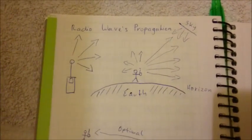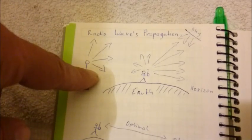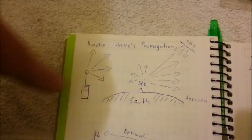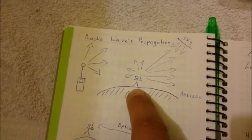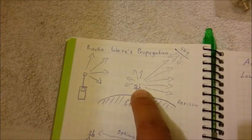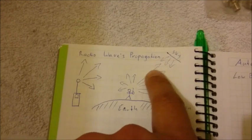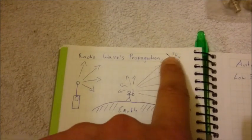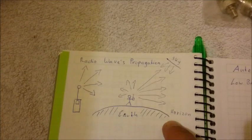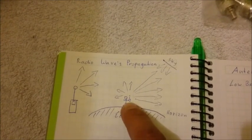Some basics about radio wave propagation: radio waves are sent from the antenna and act a little bit like light waves, going in all directions from the antenna. If you imagine you're standing on the Earth, your radio waves are transmitted out into space from your antenna. The long waves can be reflected by the sky and come back, but short waves are not reflected — they only travel in a straight line from the radio antenna. So if someone is behind the horizon line, you cannot reach them with short waves.